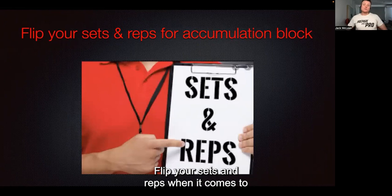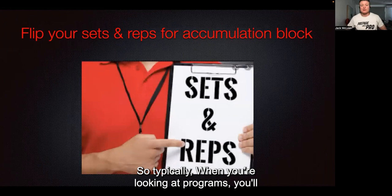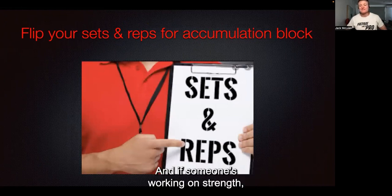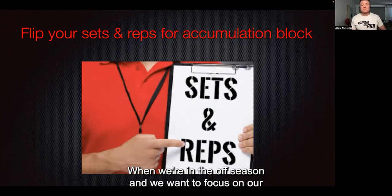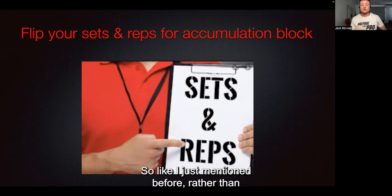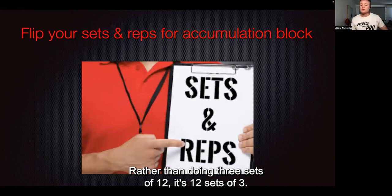Flip your sets and reps when it comes to an accumulation block. Typically, three sets is probably the most commonly programmed. If someone's working on strength, they'll do five reps; power, three reps; hypertrophy, 12 reps. When we're in the off-season and want to focus on our accumulation block, we want a really strong strength and power stimulus. So rather than doing three sets of five, it's five sets of three. Rather than doing three sets of 12, it's 12 sets of three.